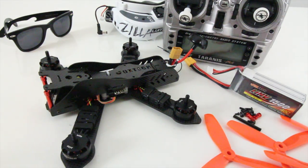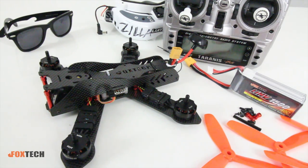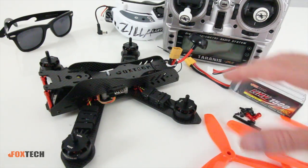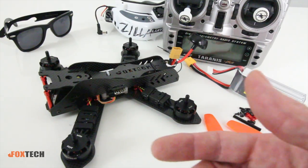Hey guys, I'm Justin Davis from Drone Camps RC. Check out what Foxtech sent me today — I got the Lightning 210 here on the bench, and I wanted to give you a quick overview and some of my opinion on this frame — the way they had it set up versus the way I would like to have it set up and the way I know most of you would probably like to set it up.